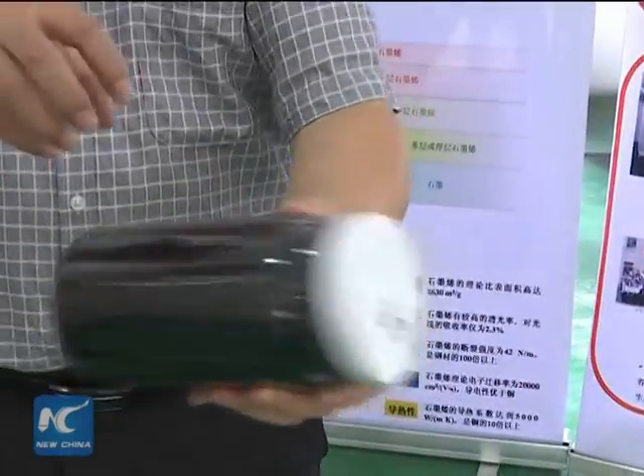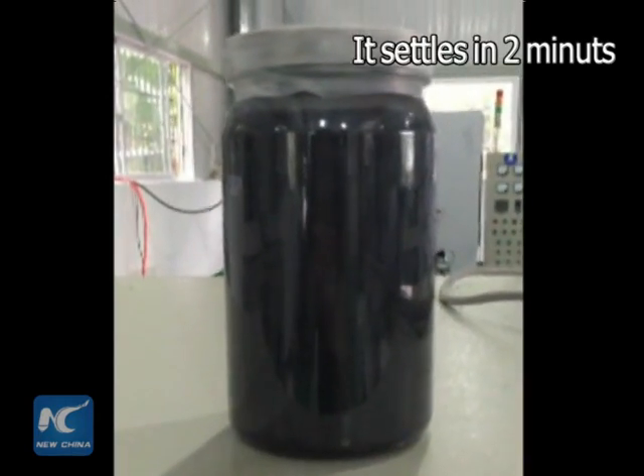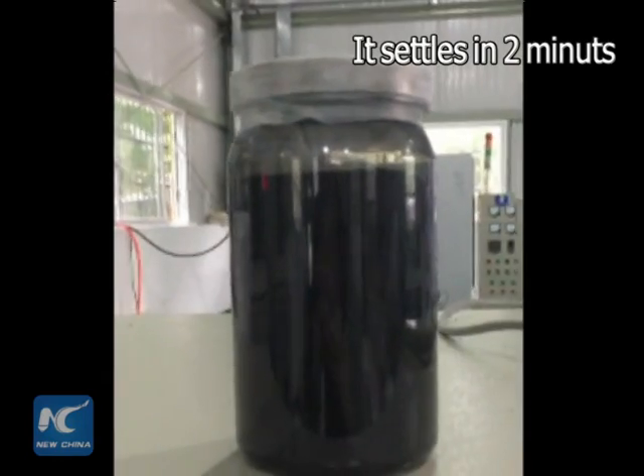Look, it inflates as I shake it. Because it has many pores, the air suffuses it. Later it settles again.